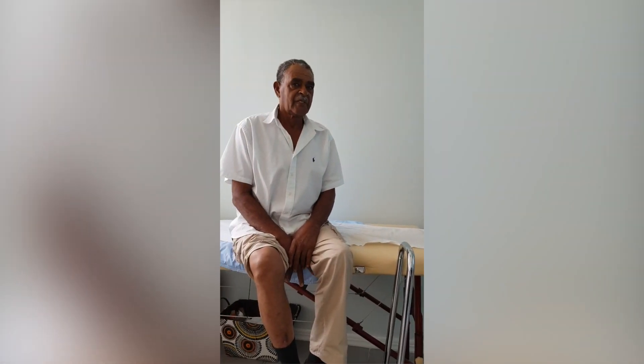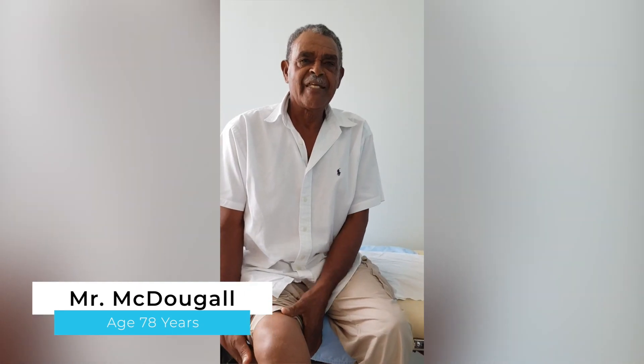I'd like to introduce you to one of my friends who I've been working with for a while. We've been doing some work on his knee, and he's here to tell us a little bit about himself today. I introduce to you my friend Mr. Mac.